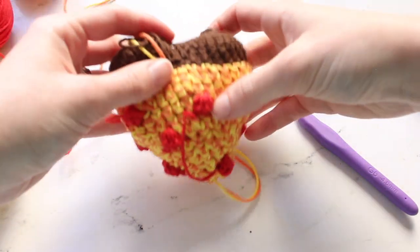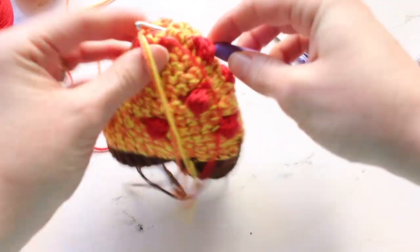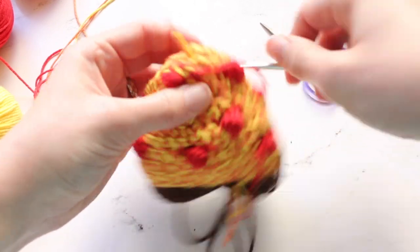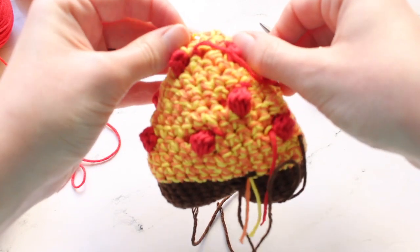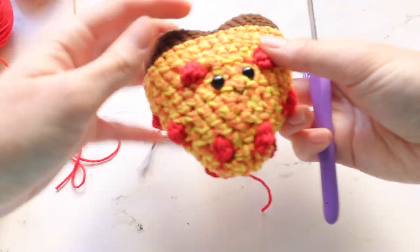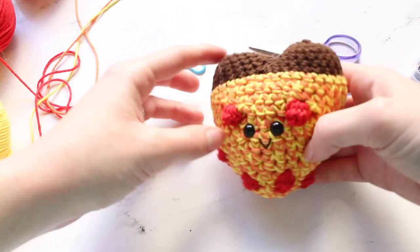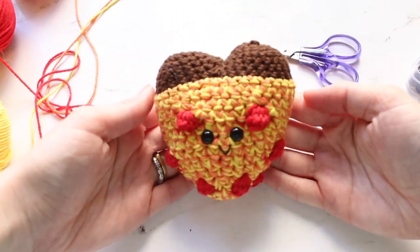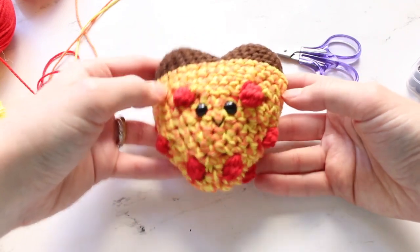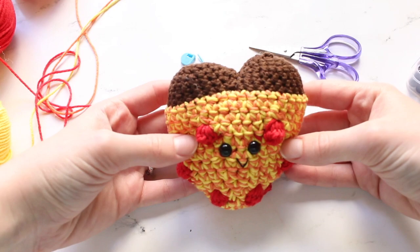Now we just have to weave in these ends by pulling all of the threads inside of the piece, since we aren't doing anything else with them. Make sure to do this with each one of the yarn ends and pull all of those ends into your crocheted piece. After you have woven in all the ends, there will be no more pieces hanging out of the little pizza, and you will have your adorable new friend completely finished. I really hope you guys like making this pattern — isn't it just so adorable? I can't wait to create more little video pattern tutorials for you guys. Have fun making this!